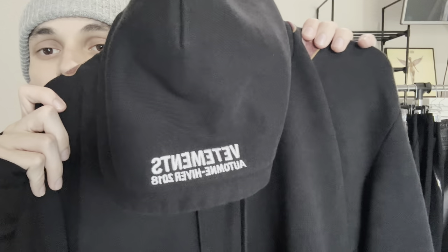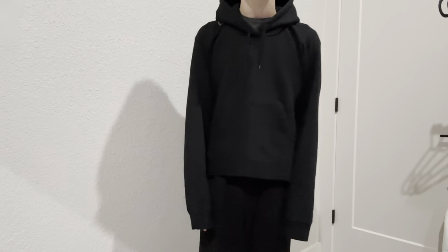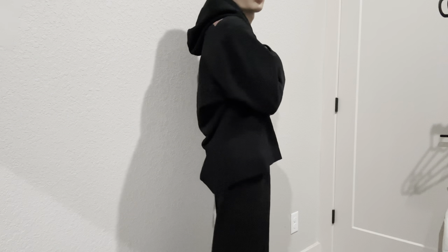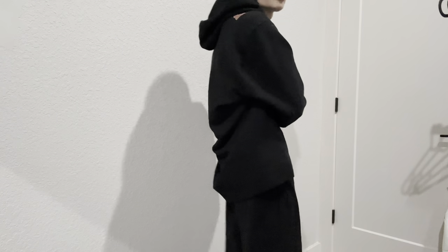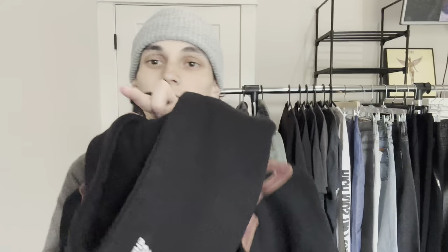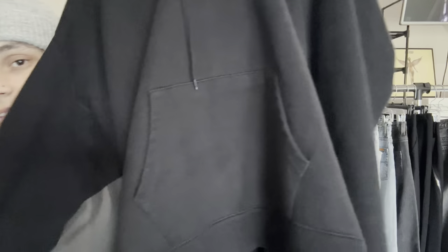Next I have this Vetements hoodie from the Demna era, 2018 — the misplaced logo hoodie. The hood is placed not where a normal hood would be, but in the center of the front, so the front is shorter and more fabric extends out on the back, giving it a weird scrunch look. The logo up top gets kind of hidden when you're wearing it. Still have the laces in it too, which is hard to find for some reason. Good Demna era piece — really wide, cropped, boxy fit. It's a size small but fits like a boxy medium. Good quality, I think retail was around $1,000.